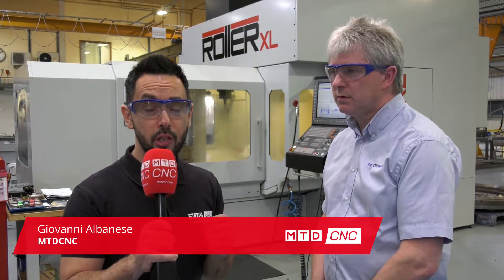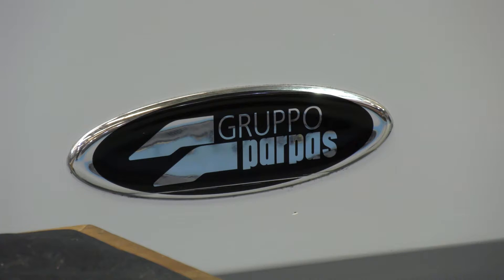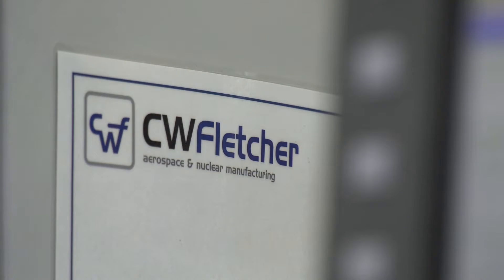MTD CNC have travelled to Sheffield on behalf of Leader CNC. We've got a bit of a unique machine with us today, the Grupo Parpas Roller XL, and I'm here with Graham at CW Fletcher. Thank you very much for inviting us to this absolutely phenomenal facility. Can you give us a little bit of an insight into your company, please?